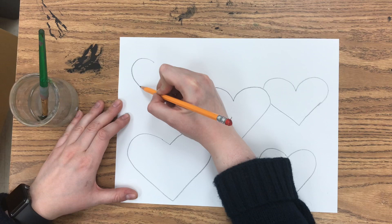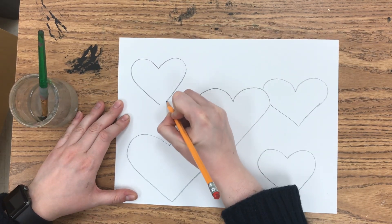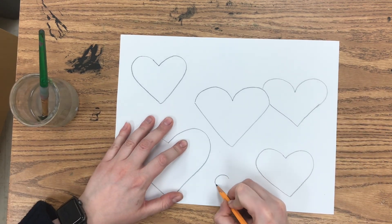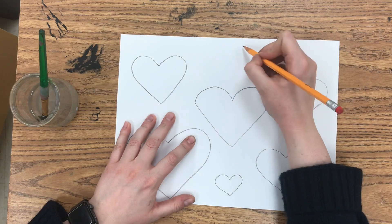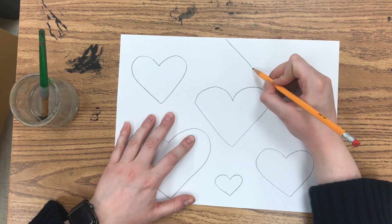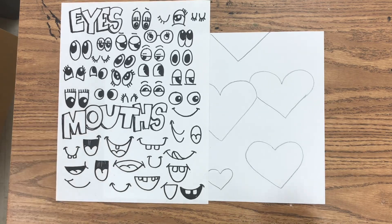I also encourage you to draw a variety of different sizes — some big ones, some medium ones, or even some smaller ones. Try to fit at least six to eight hearts in your drawing. I did about six, but I think the more the better. You could even have some hearts going off the page just like I did.